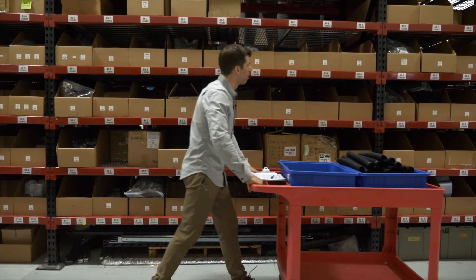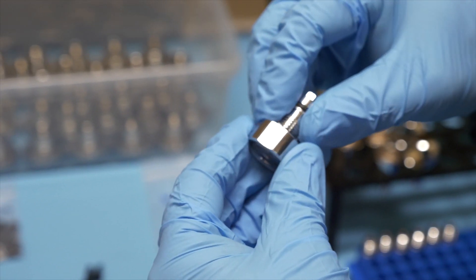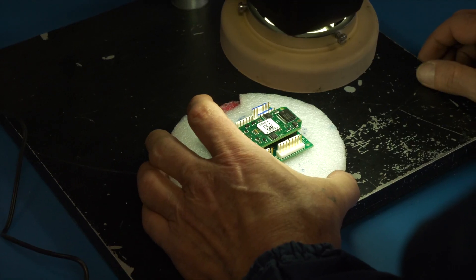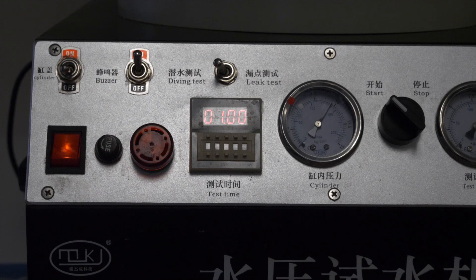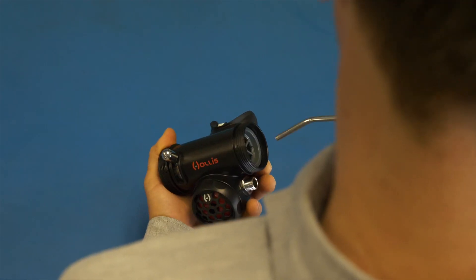The Prism 2 contains over 250 parts and 25 sub-assemblies. The first step is to kit up and build each sub-assembly. Our production space is broken up into two distinct areas for mechanical and electronic assembly, each outfitted with specialized tools and fixtures suited to the product.